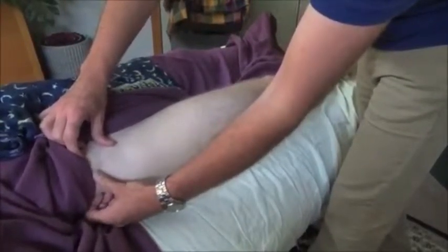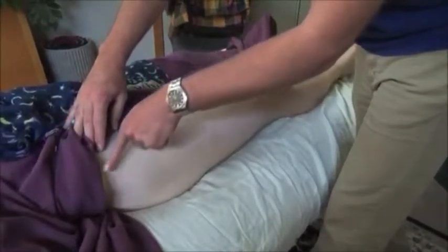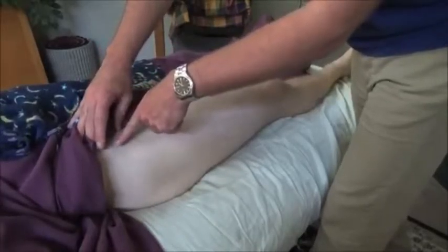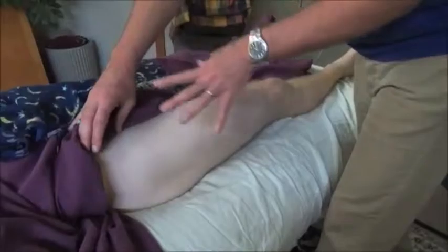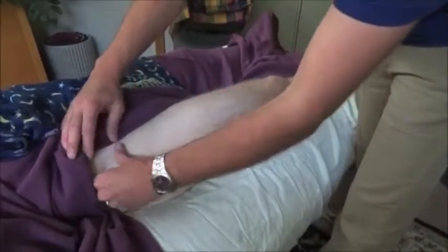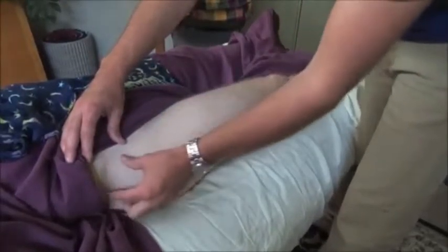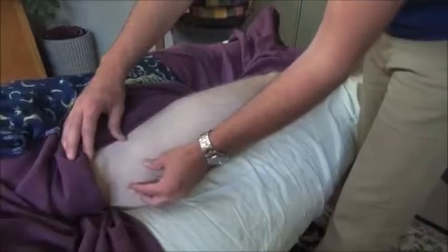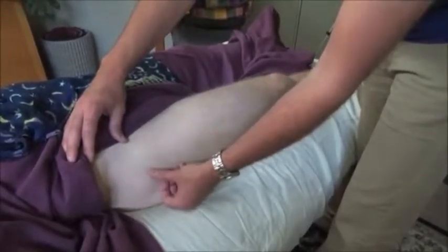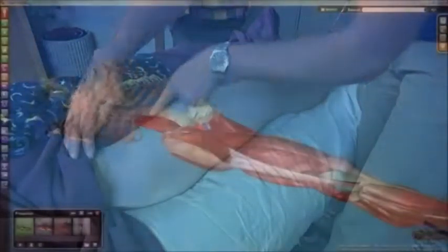This is a landmark for the inguinal region and for the inguinal ligament, which we define in class as the point at which the abdomen ends and the thigh begins. It's also an important attachment point for the sartorius muscle, the tensor fasciae latae muscle from the posterior side, and is part of the femoral triangle identification.